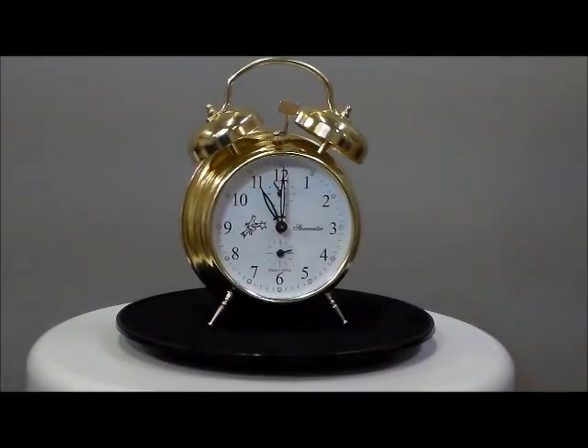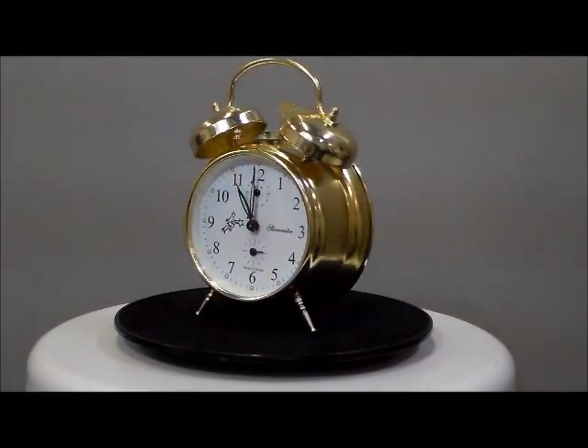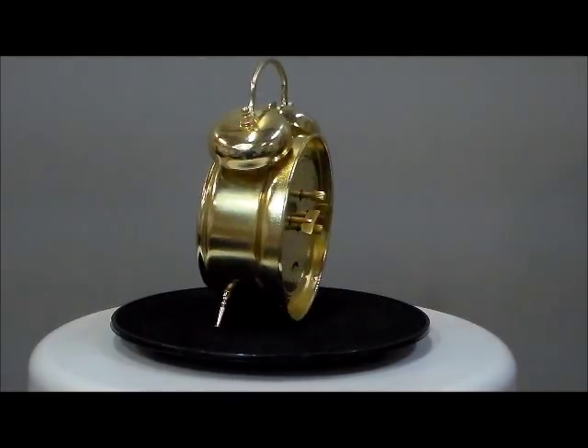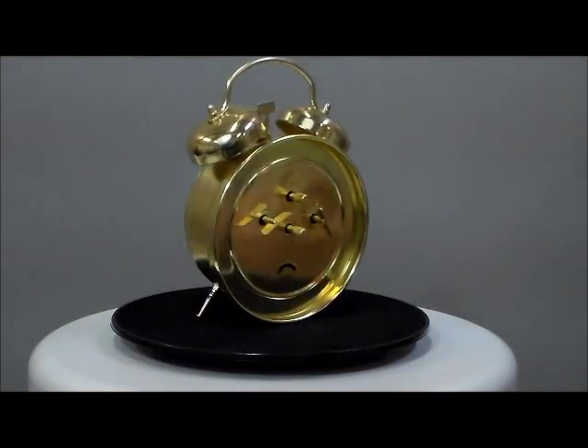A brand new from Steinrider. This is the gold tone loud twin bell wind up alarm clock. Now this is German engineering, German craftsmanship, made in Europe.